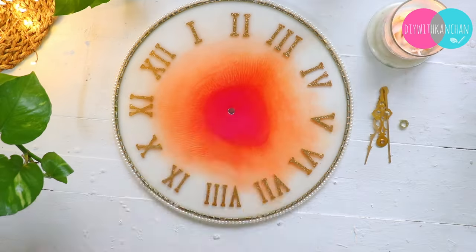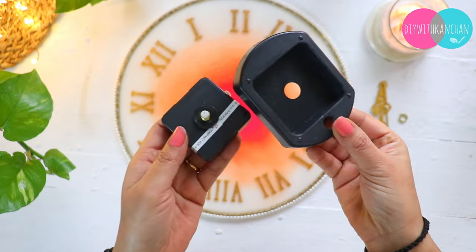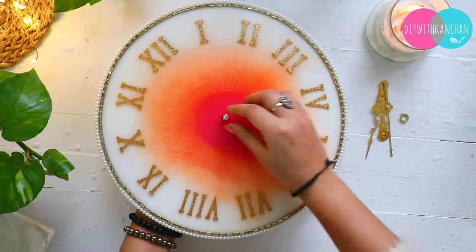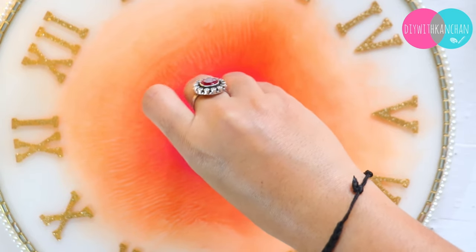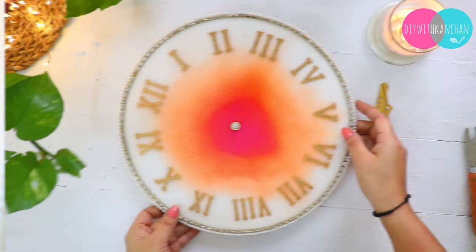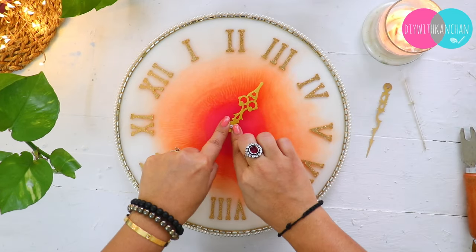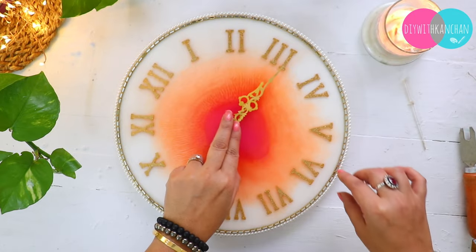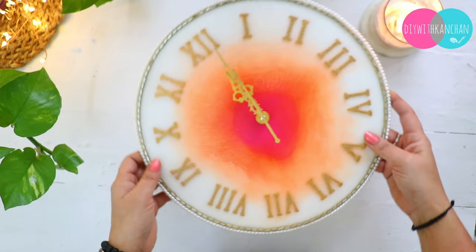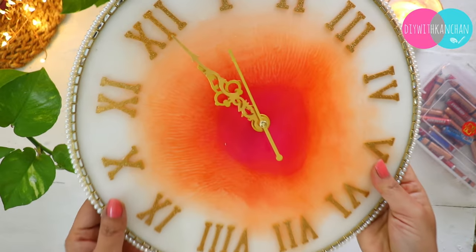Now we will fix the hand and machine. The machine will look something like this — it has a part for the mechanism and a hanging holder, so you don't need to buy a separate holder. Then you fix the machine into the wall clock and fix all the hands. The hour hand goes on first, then the minute hand, and then the second hand. Then we put the battery in and our beautiful wall clock is ready.